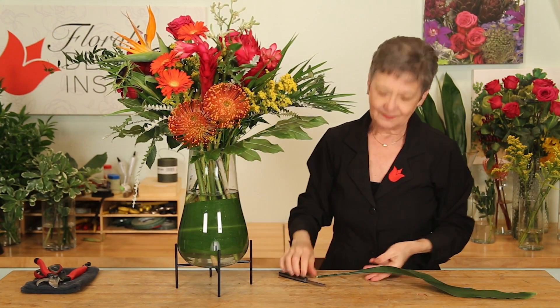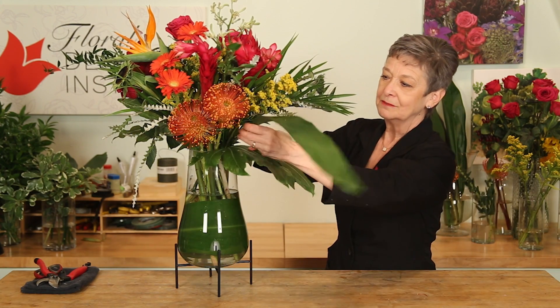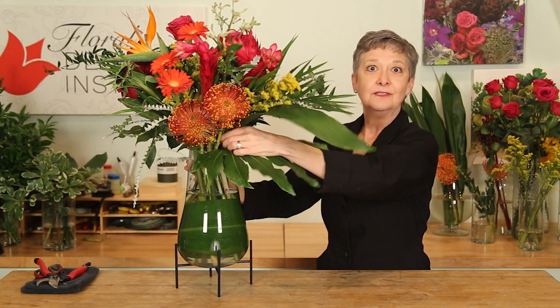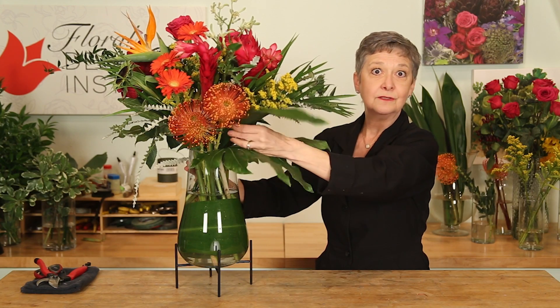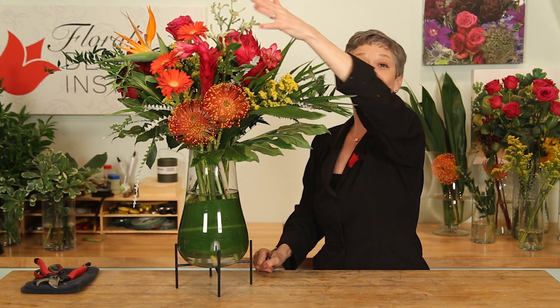To be honest, it's about 25 blooms. And that's the most important thing you need to know — you need quite a few flowers to do this. And then you want to think about size and volume. Pick bigger blooms and then some smaller textures, so that you have a little bit of everything to mix and match to make a fabulous bouquet.